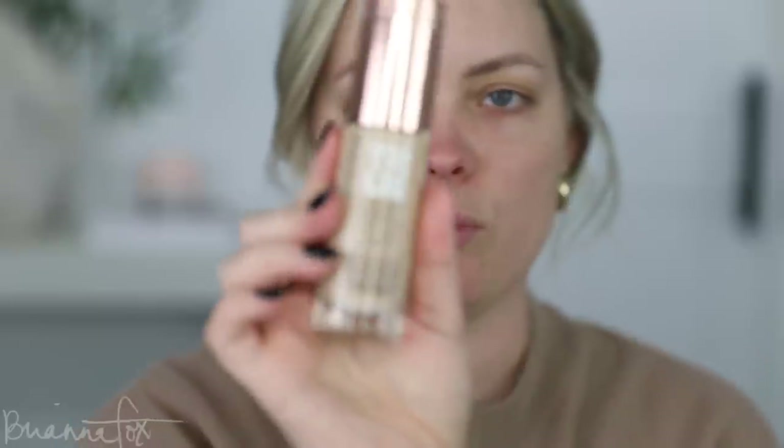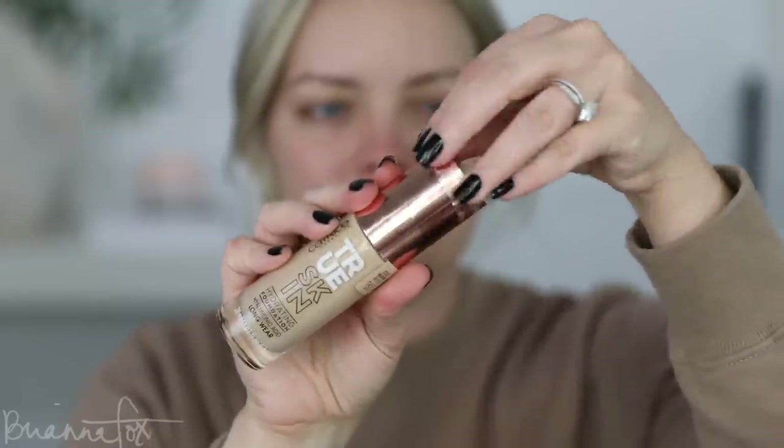Back to makeup — I'm going into the Catrice True Skin Hydrating Foundation in shade 20 Warm Beige. I've used this a couple of times and really loved the way it looked on my skin. It's definitely a fuller coverage foundation but very hydrating. When I wore it visiting my mother-in-law, she complimented my skin. It's a very affordable foundation that looks so much like the more expensive ones I wear. It gives a beautiful finish, covers nicely, and wears really nicely with my oily skin.